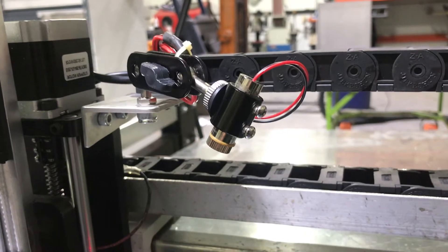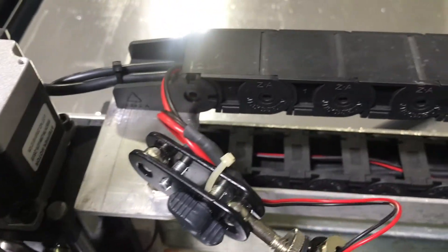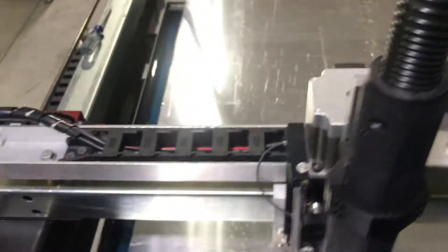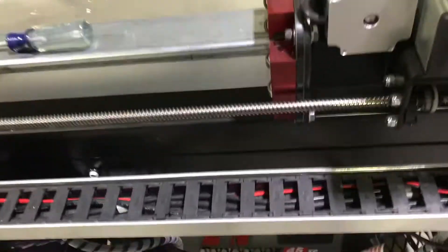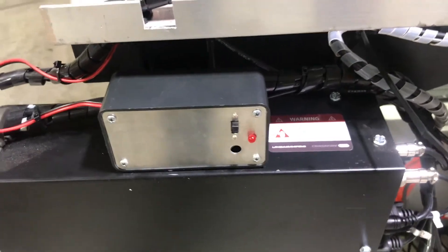And then I had to buy some wire because I ran that wire through the drag chains, back and then over to the control box. You can see the little red and black wire that's in the drag chain there, and it comes over to a little control box.